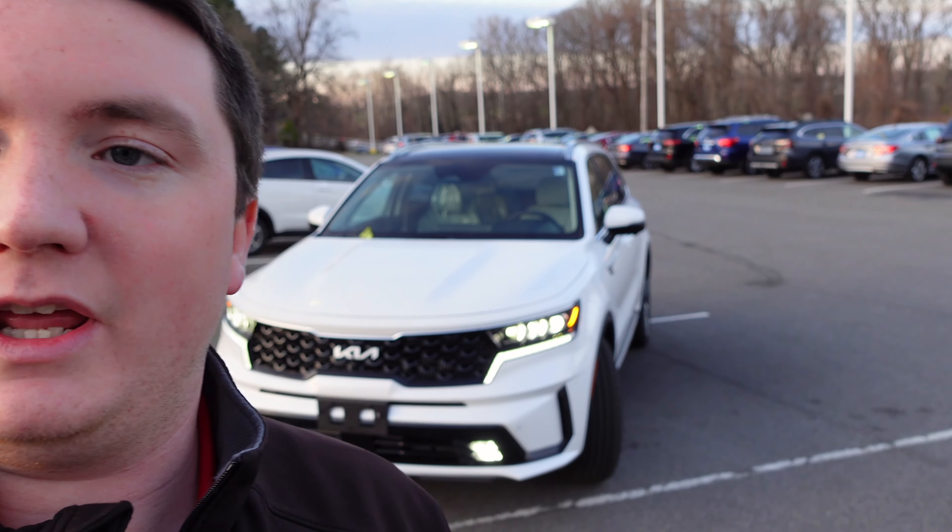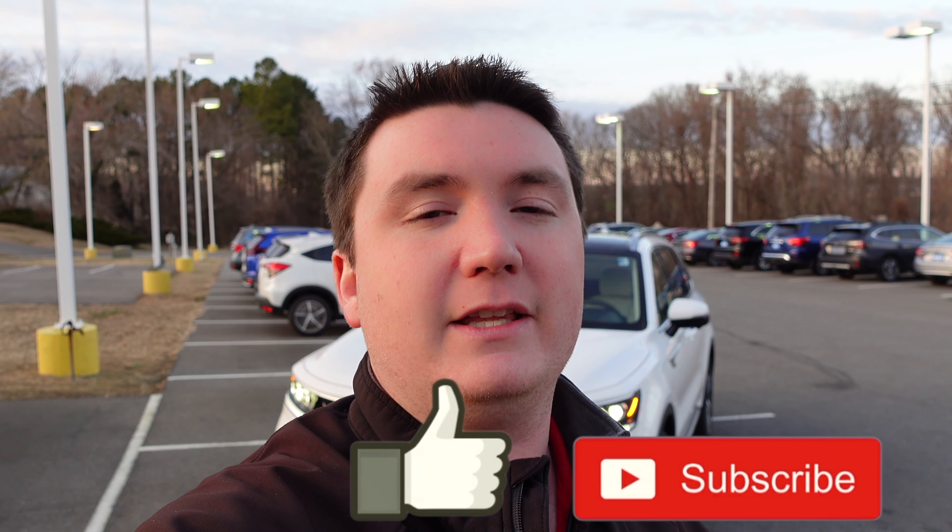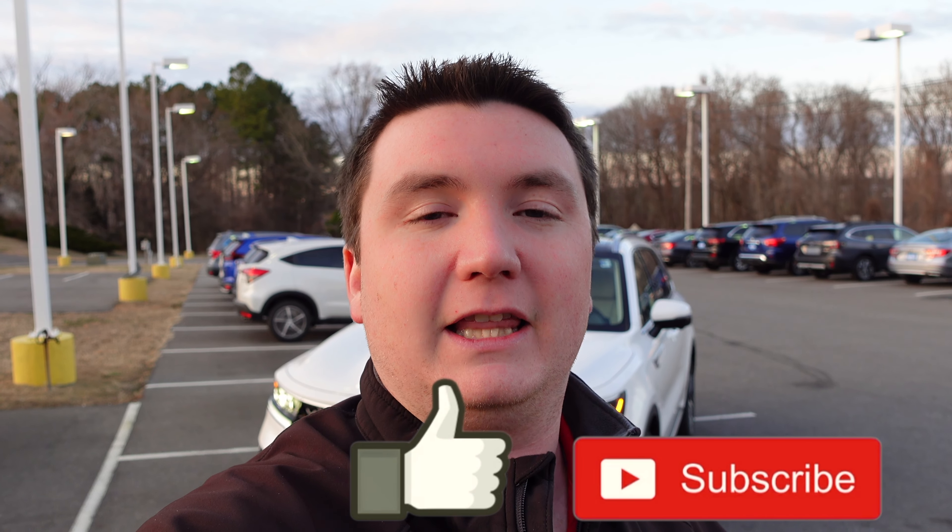Hey everybody, welcome back to the channel. Today I have another quick walk-around video on this 2022 Kia Sorento Plug-In Hybrid. This is the SX Prestige trim level and it also has all-wheel drive, as all the plug-ins do. Please like this video and subscribe to my channel, and let's get this video started right now.